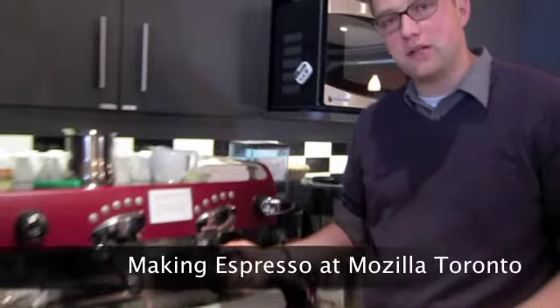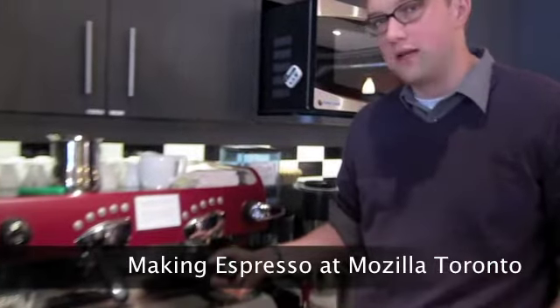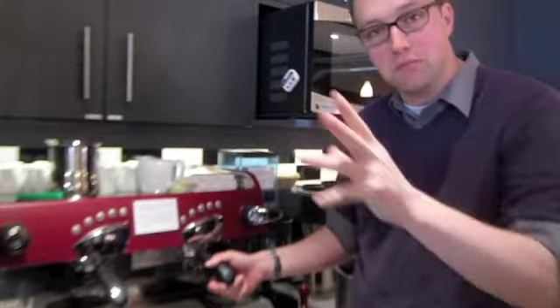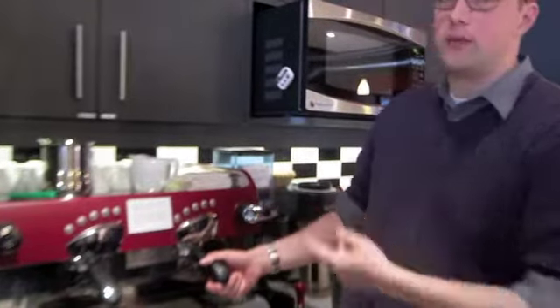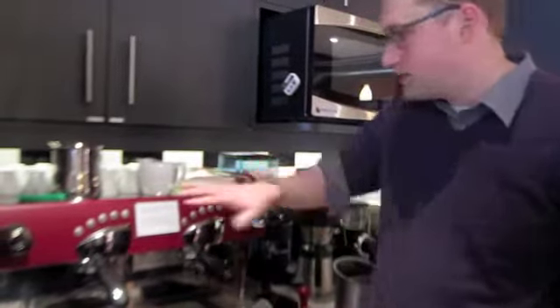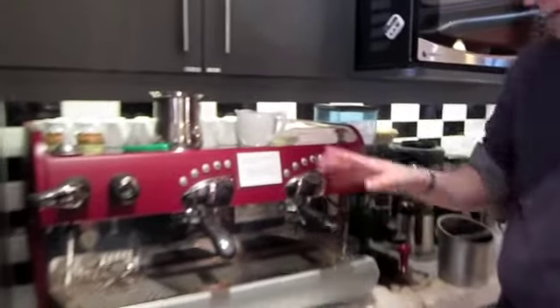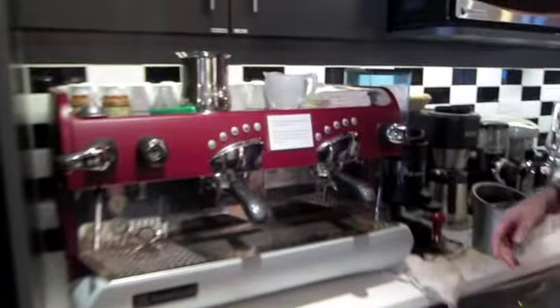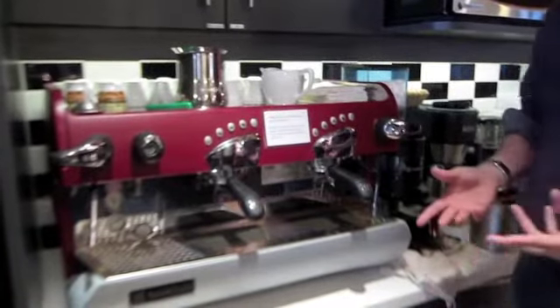I end up teaching people how to use the espresso machine a lot, so I asked Jennifer to record it this time so there would be a noisy, blurry version of this that other people could watch and learn from. This is our espresso machine in the Toronto office. It's not point-and-click — you actually have to work for it — but at the end of the day you get very tasty coffee out of it.